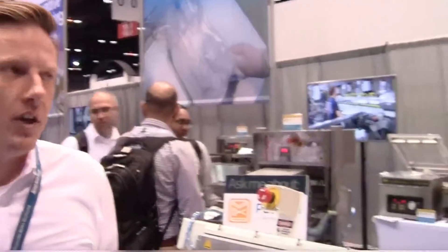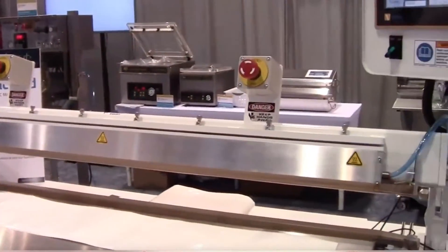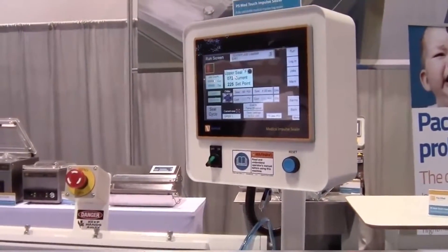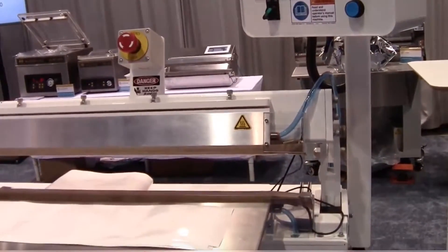We're going to be demonstrating our new Vertron Medical PS Sealer, 48-inch seal length, with our new MedLogic controller. It allows for capturing all data and monitors all sealing process parameters with a real-time alarm function. If there's a deviation from validated settings for any medical or validatable packaging application, an alarm is triggered.